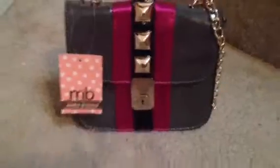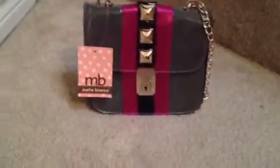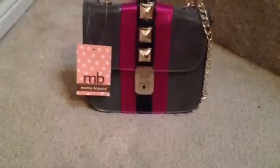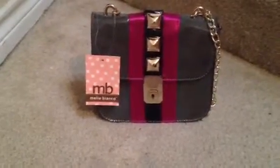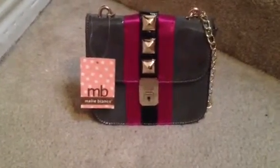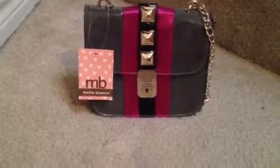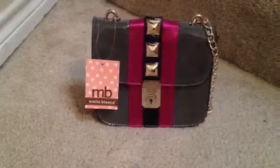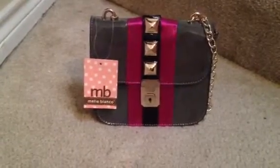It came in the mail a couple days ago. I'm sorry I didn't get any videos up over the weekend or even record any. I was really busy. Maybe tonight or tomorrow after work I can get some of those reviews and swatches done for you guys. But anyways, back to the bag.